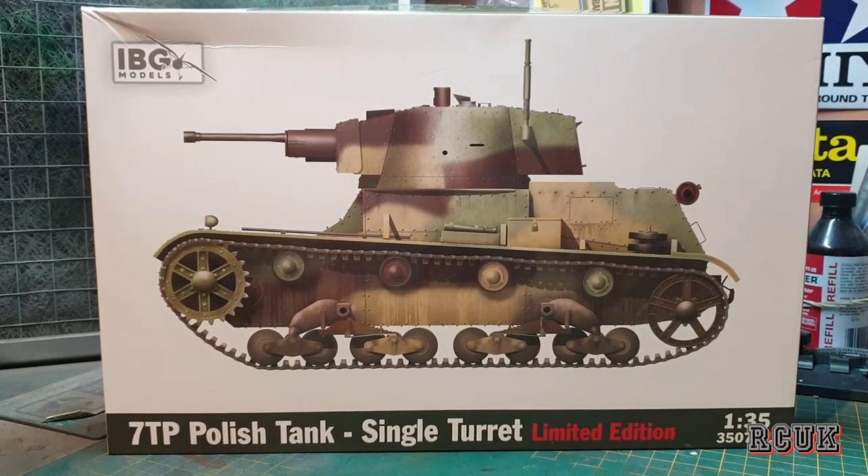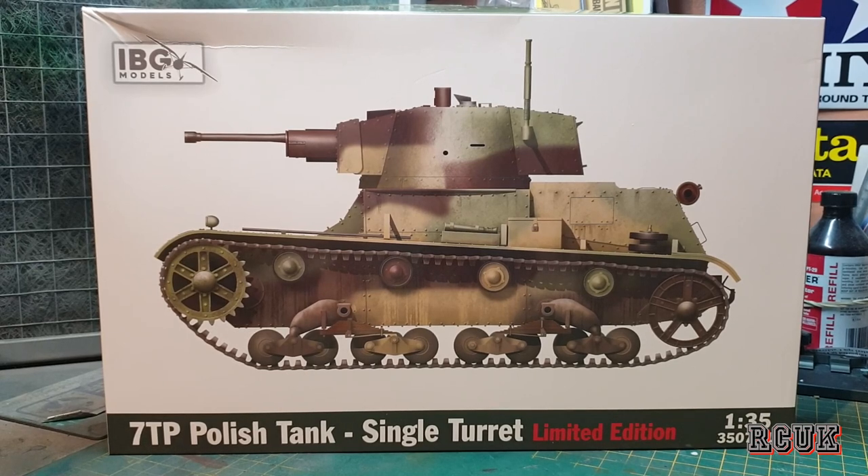Howdy folks, my name is Darren from RC Scale Models, and today we have another sprue review. This one's from IBG Models, it's 1:35 scale, it's the 7TP Polish tank, single turret version. This is the limited edition version as well, which gives you some plastic crew figures, metal barrel, and stuff like that. This is a full interior kit, so it's going to be a little bit detailed, a little bit more complex than normal. It's something different than the usual tanks — normally it's the British, Americans, Germans, and Russian tanks — so this is the Polish tank. Let's take a closer look.